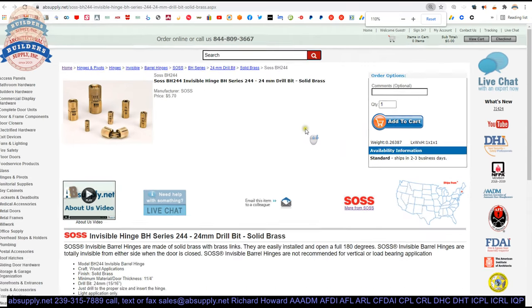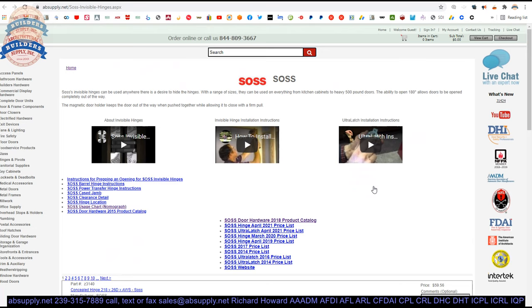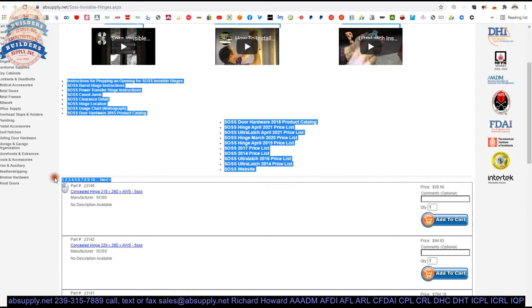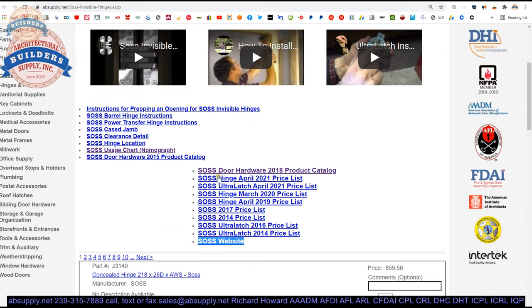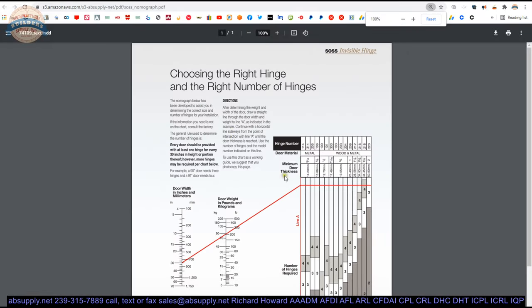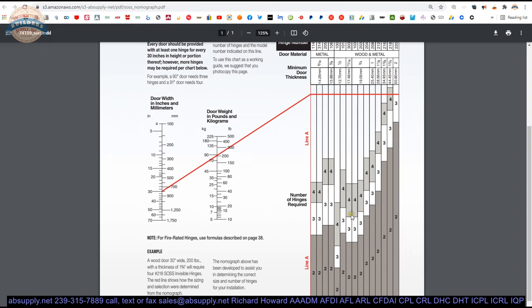There is a link below this video to the manufacturer's page, where you can pull up all Sauce products via horizontal navigation, a link to the manufacturer's website, and encyclopedic documents including the Nomograph. The Nomograph is a chart to determine how many hinges you will use based on the weight of the door.